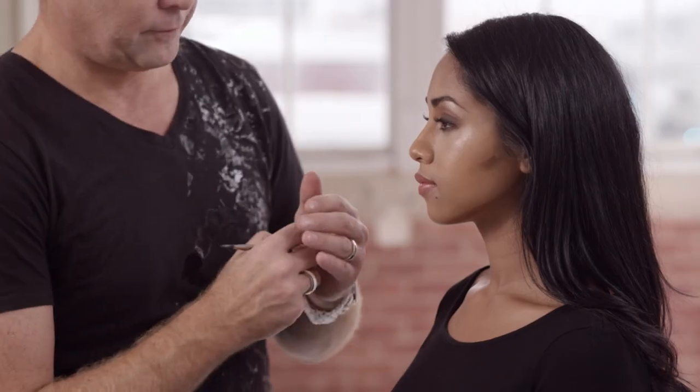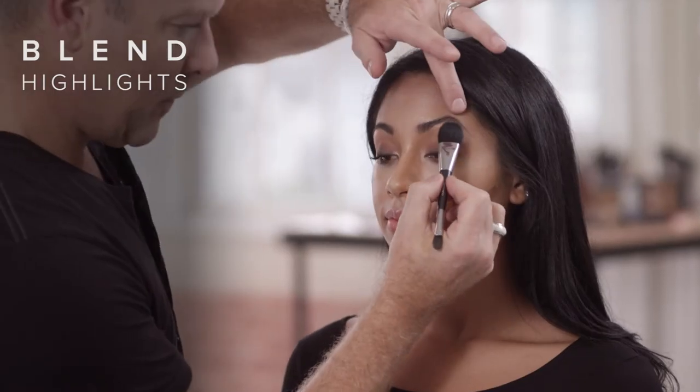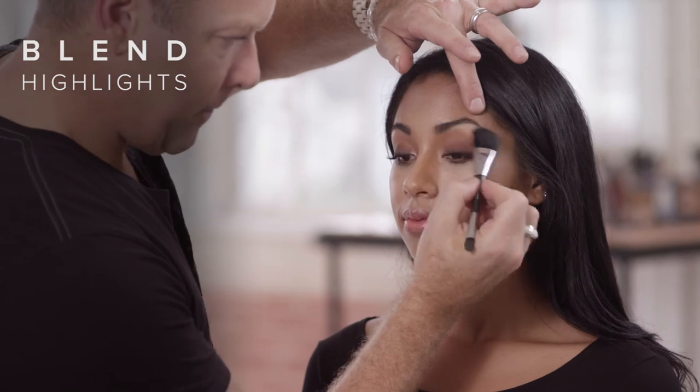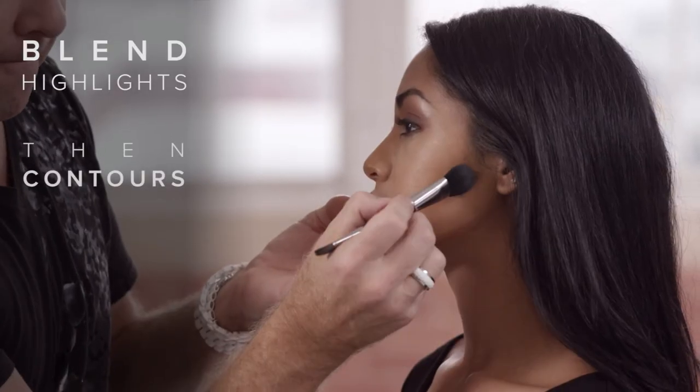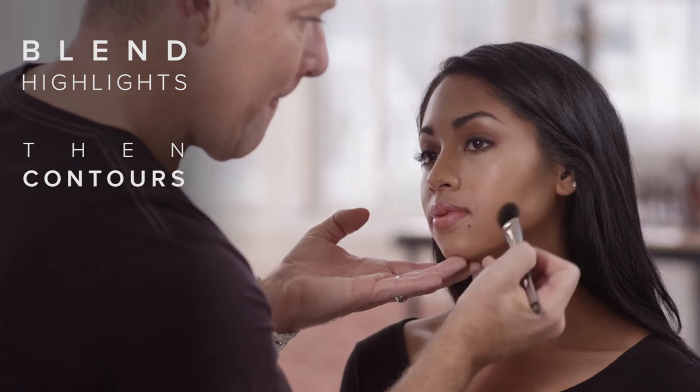Using the larger end of the contour brush, blend the illuminated highlights and then the deeper contours, following the same motions used with the blending of the initial highlights and contours.